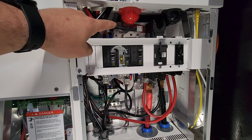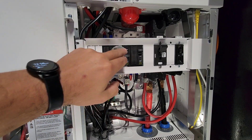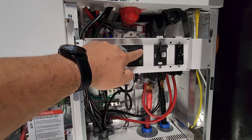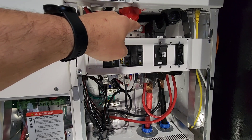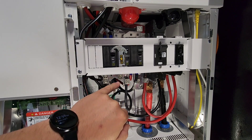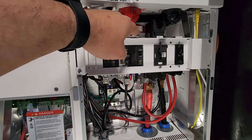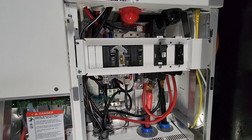Grid In comes right in here to these top terminals. This is the bypass — it allows you to bypass the XW completely. We have our Grid In breaker and then our Load Out breaker over here. Grid In red goes back there, black goes over here. Then we have Load Out, red and black, and there are actually two terminals on there — we're only using one right now, so you could add another load out if needed. The little bus bars here are set up so you can add more terminals onto them if you want.